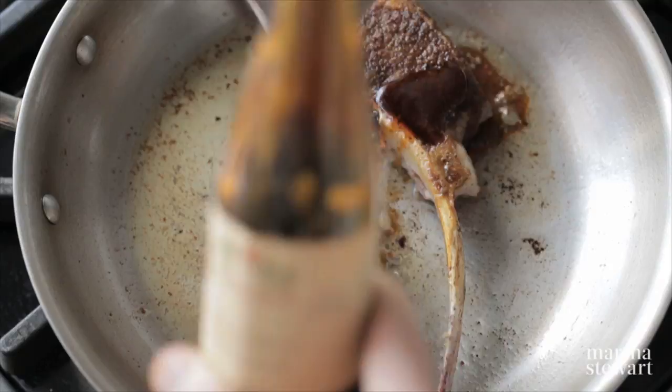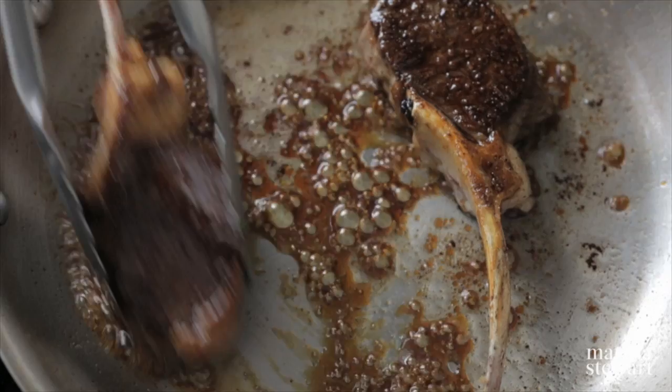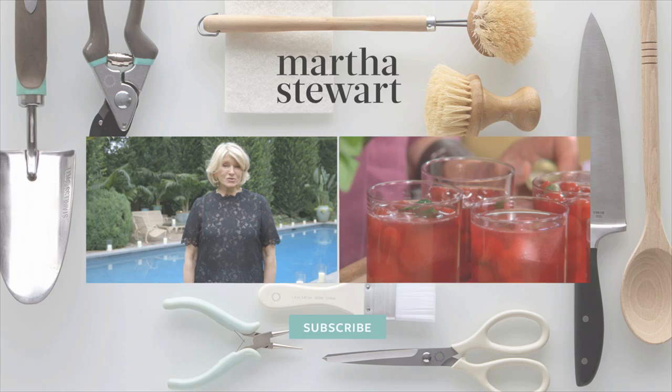Add a few tablespoons to lamb chops in the skillet, and then give them a quick turn a few times over the heat. In less than five minutes, you have something really nice for the dinner table. I suggest you get pomegranate molasses for your pantry.